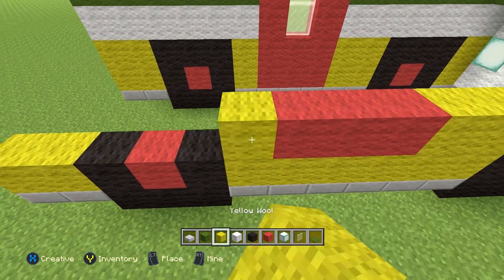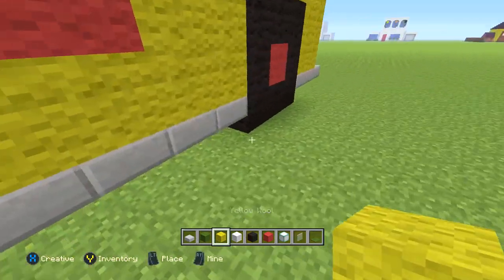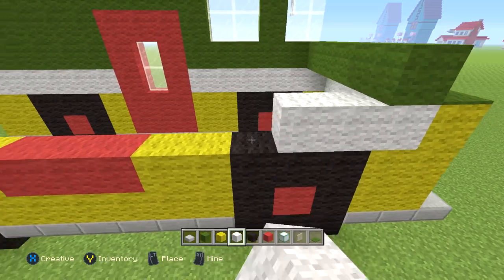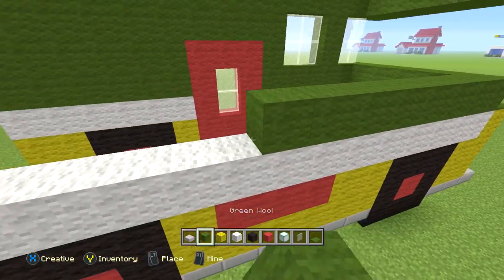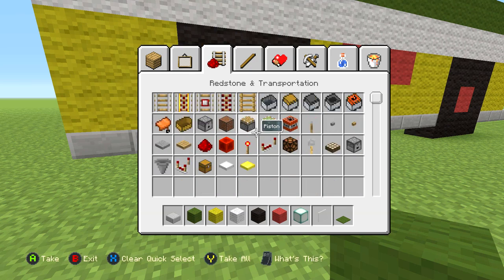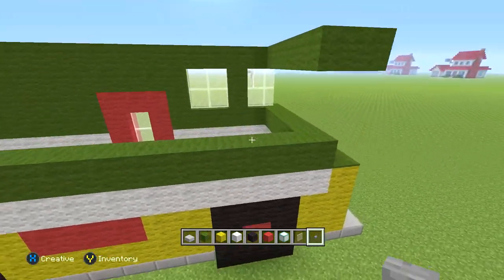The next row: one yellow, three black, two yellow, three red, one yellow, three black, then two yellow. Then the next row is a row of white wool — where this opening is, take white wool all the way to the back. Next row all green wool — take this part and get green wool all the way to the back. Then quickly put buttons in the rims while we're here — one there and one right here.